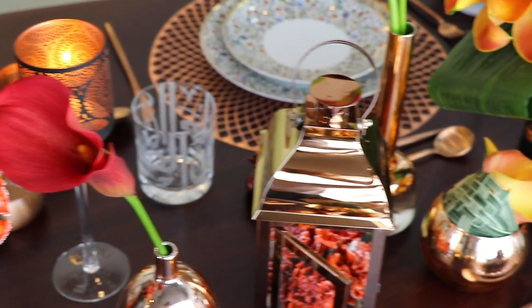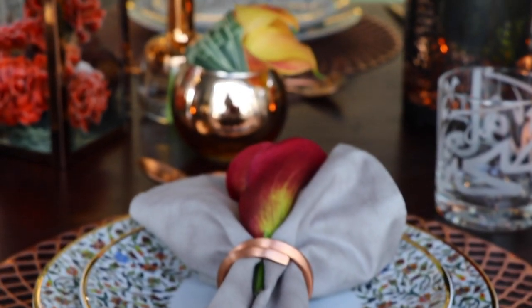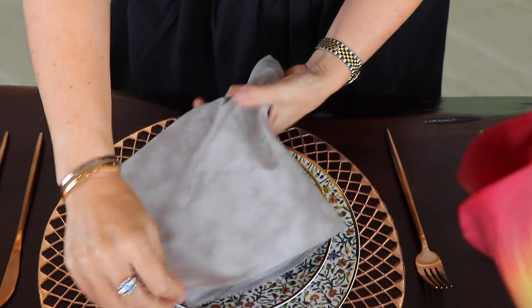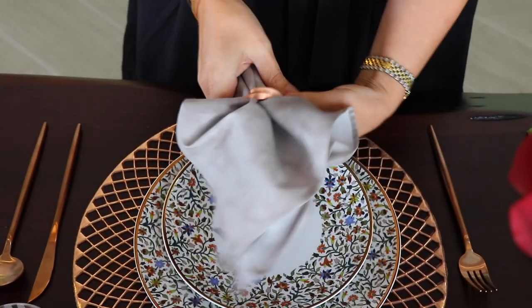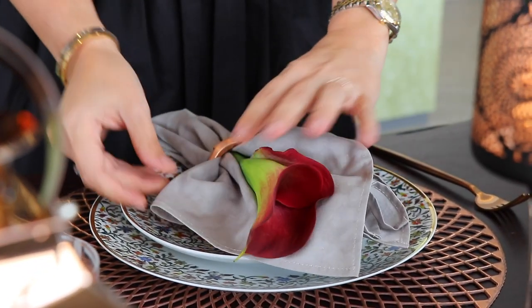To complement this centerpiece, I've chosen rose gold for our placements, cutlery, and napkin ring. As for the napkin, I've chosen a neutral color and added a small candle inside it because I love to have a reminder of the centerpiece inside the plate — and your guests can also take it home with them.